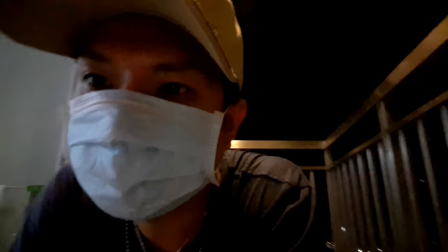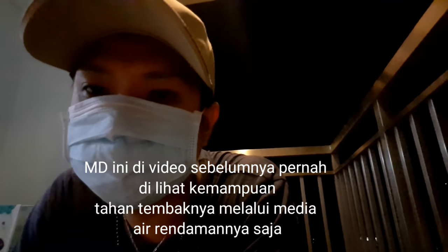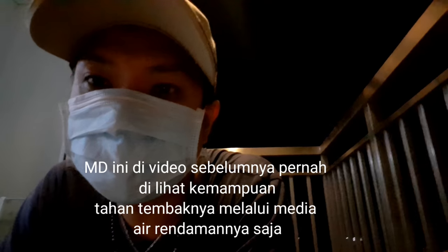Halo teman-teman, hari ini bulan terang sekali, full moon. Kita akan melihat kemampuan dari mustika merah delima yang belum lama ini sudah kita lihat kemampuan tahan tembaknya.